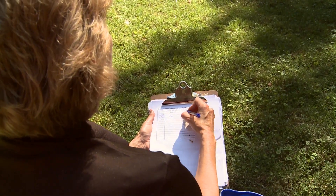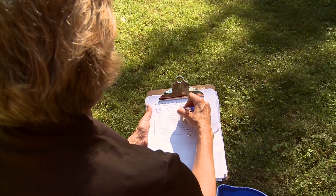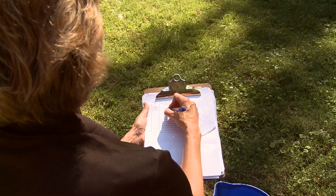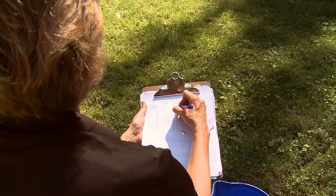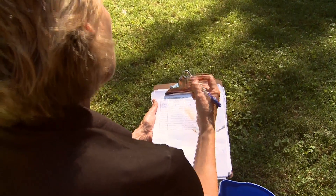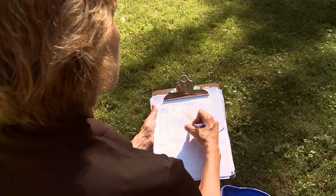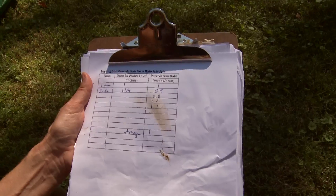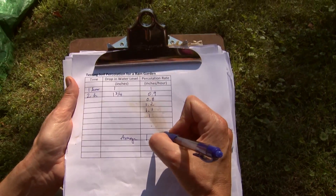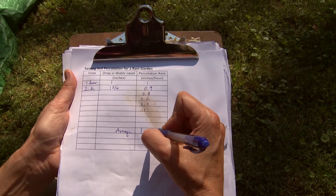Do this for probably six or more hours. Then calculate the percolation rate by dividing the drop by the time. For example, one inch over one hour gives one inch per hour, and 1.75 inches over two hours is about 0.9 inches per hour. After all your measurements, make an average — for instance, readings of 0.8, 1.2, 1.1, and 1.0 would average to about one inch per hour.